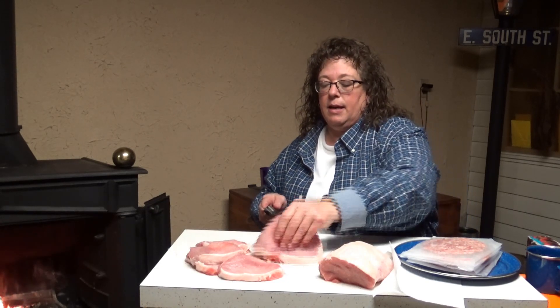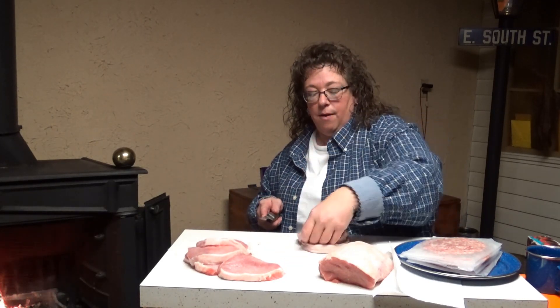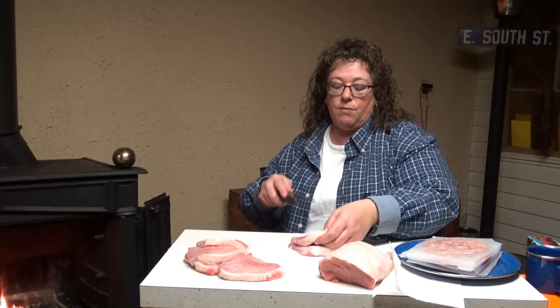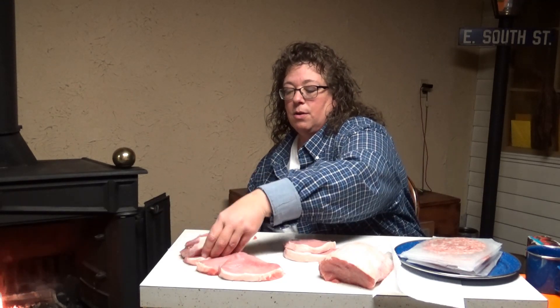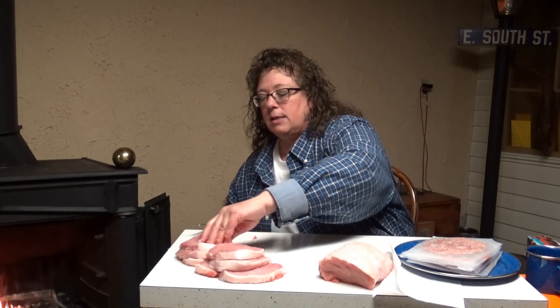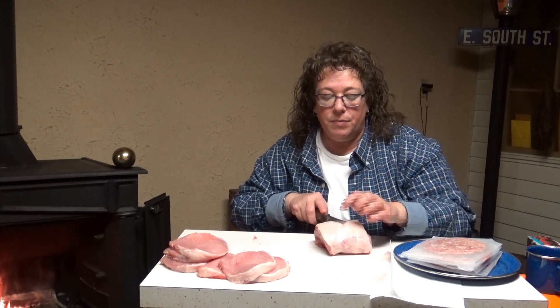A butterfly chop is no different than two of these — you just don't cut all the way through. I normally don't use butterfly chops, but some people like to take a butterfly chop, put some stuffing inside of it, and then wrap it in some bacon. That sounds pretty good actually. So we've got six boneless pork chops right there. You can throw them on the grill, do them in a pan, do them in the oven — however you want.